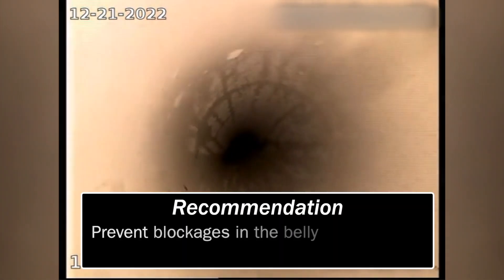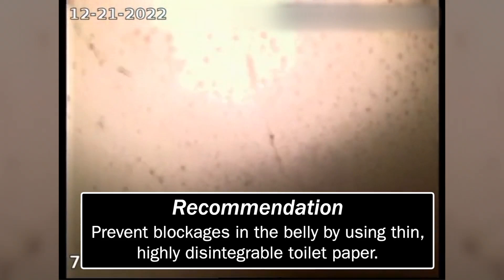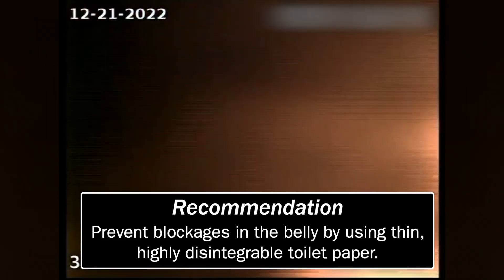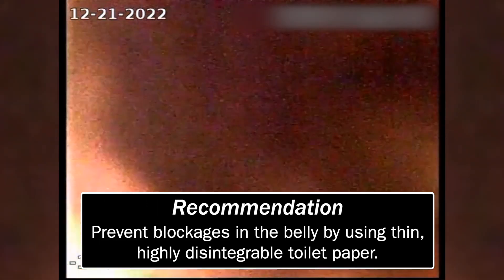And if you use good frangible paper — disintegrating paper — you shouldn't have any problems.